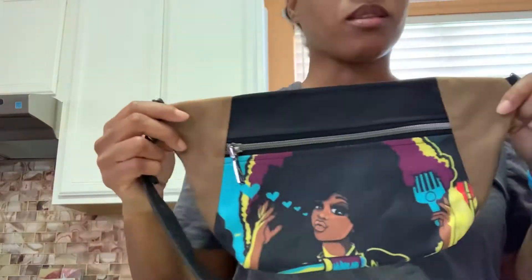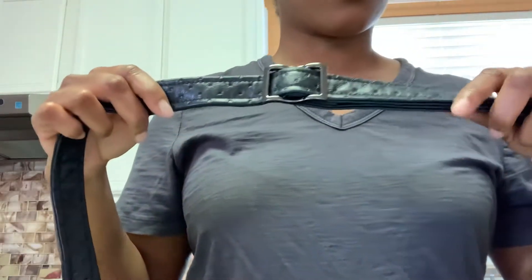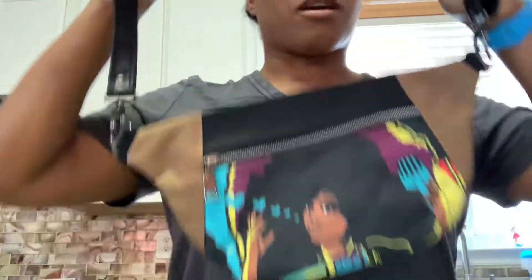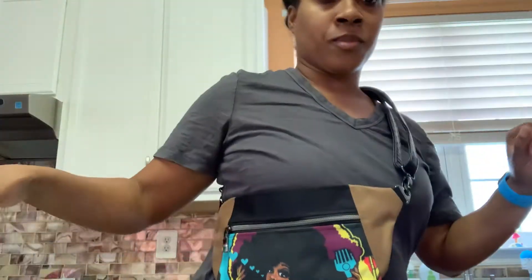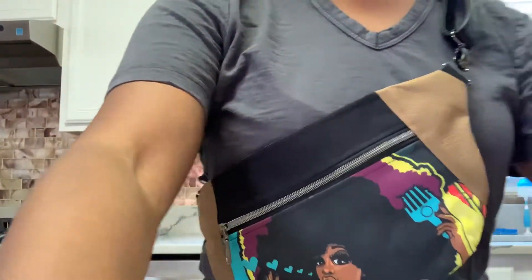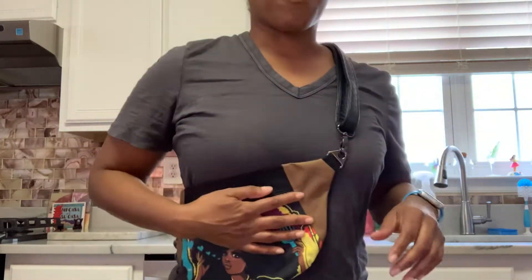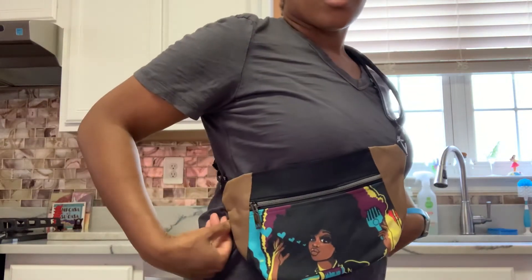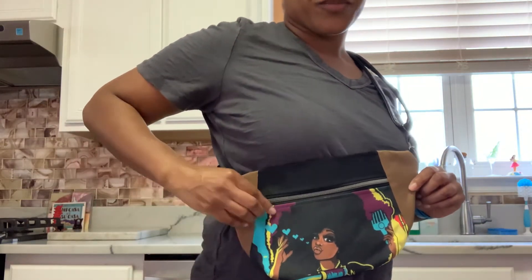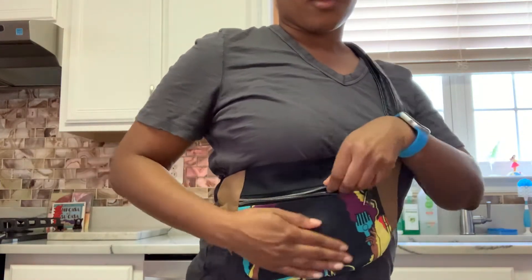Hey everyone, just want to show you our new crossbody. This one has the vinyl straps and the gunmetal hardware. You can wear it as a crossbody bag — I even wear mine with my seatbelt. This is the brown version. On the inside we have waterproof canvas.